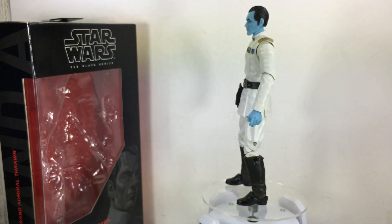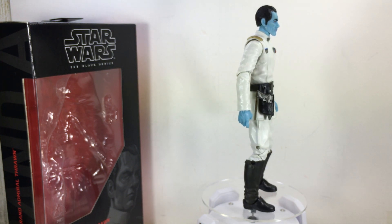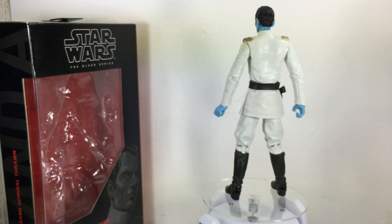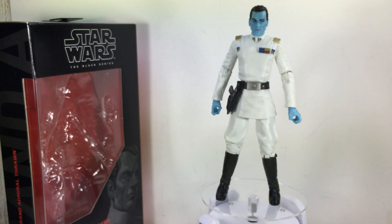It is out there in stores, one per case, but don't pay scalper prices for it — you will find it sooner or later. This has been the Star Wars The Black Series six-inch scale Grand Admiral Thrawn. Thanks for watching.